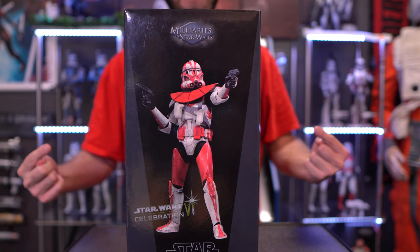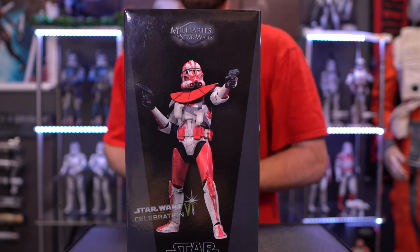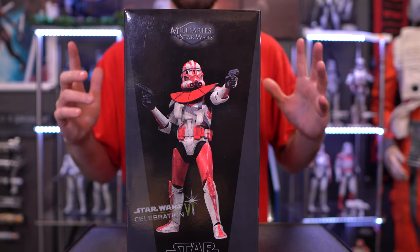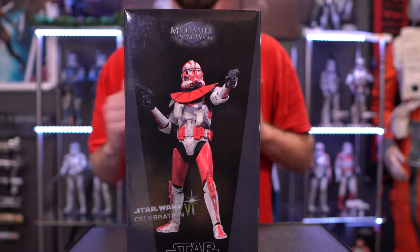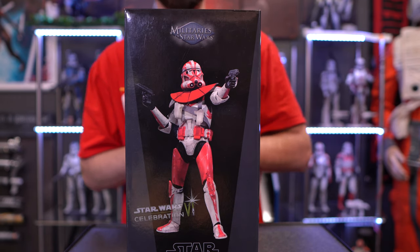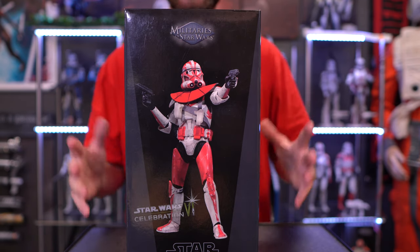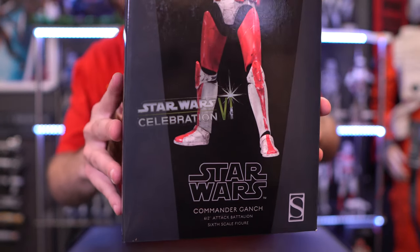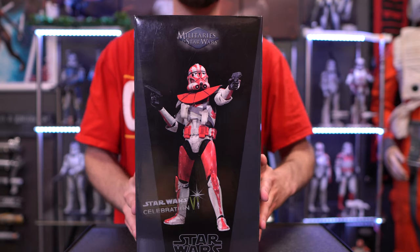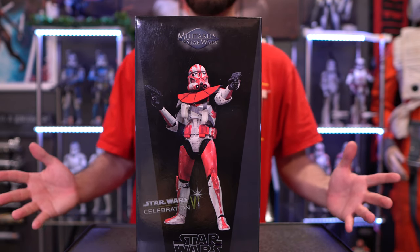Let's go ahead and take a closer look at this figure and you guys can let me know what you think at the end. Here is the initial packaging for Clone Commander Ganch. The only information I was able to find is that this guy is from a Star Wars Celebration 2012 exclusive, which I do believe, as I couldn't find much information about him besides that. We also still have a Star Wars Celebration sticker on the box.